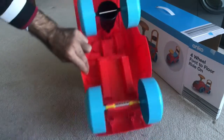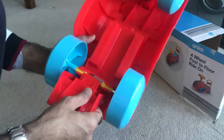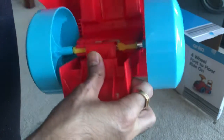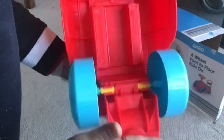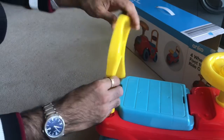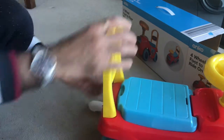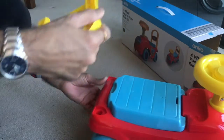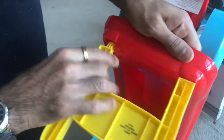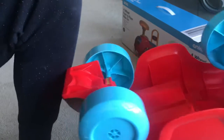This part goes below so that the car does not flip to the back. You have to push it to ensure it gets locked — this helps the car not turn backward when the kid is sitting and putting pressure behind. This is the backrest. There are locks below it, so ensure that you hear a click sound.